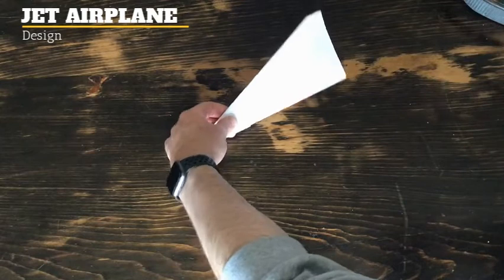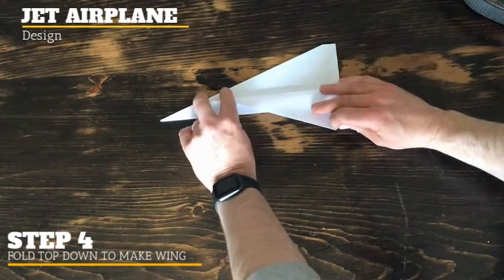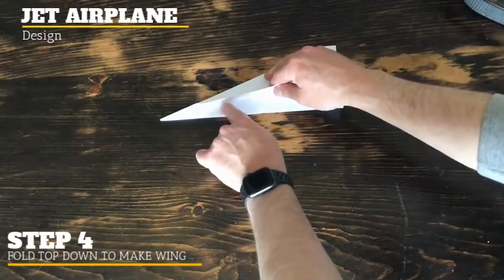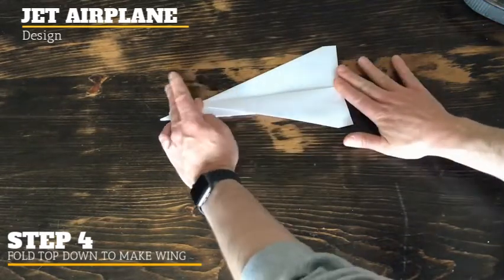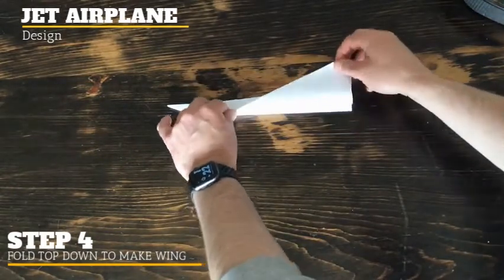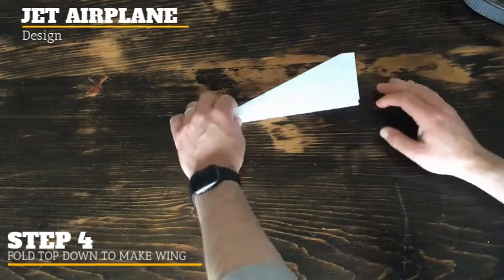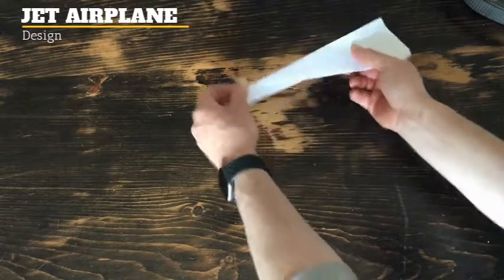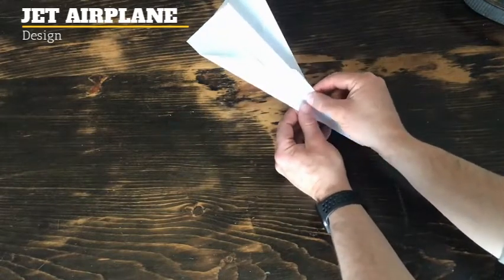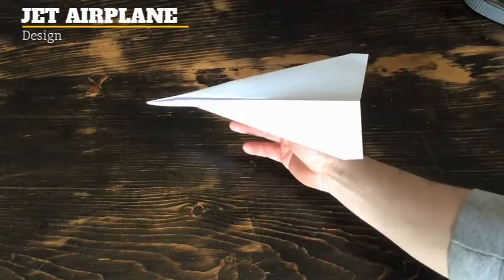The last step is to make the wing. Grab this piece right up here, pull it down towards you — you can go as far as you want, but I like to fold it so there's about an inch from the top of the wing to the bottom. Make it a nice straight line, flip it, and do the same thing on the other side. Once it's in this shape, flip it upside down, pinch the bottom part of the plane, puff the wings up, and now you've got yourself an airplane.